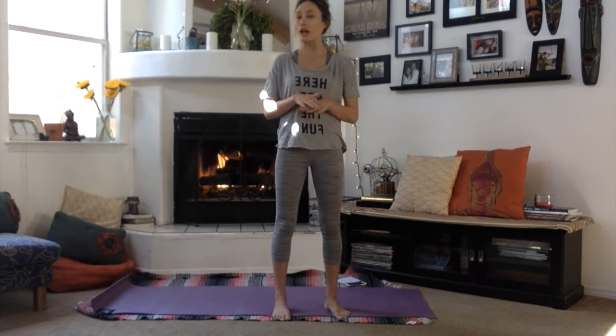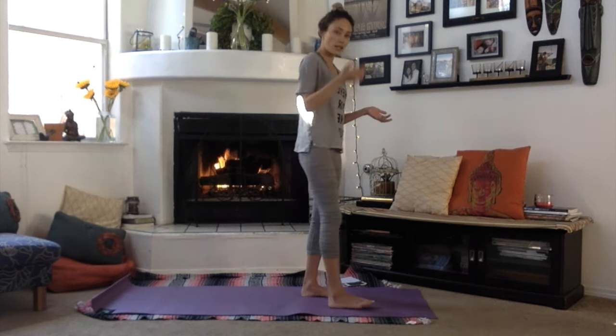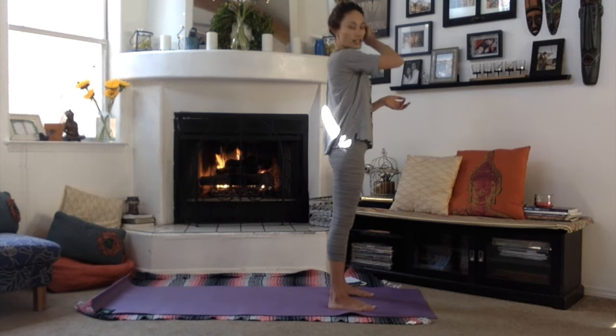This first sequence would work for any trimester at any point. It's a really nice way to get in tune with your breath and to move with the breath in the morning, without feeling like you're overdoing it or putting baby or yourself at risk.